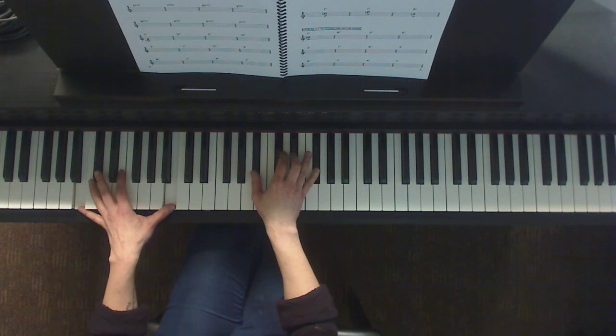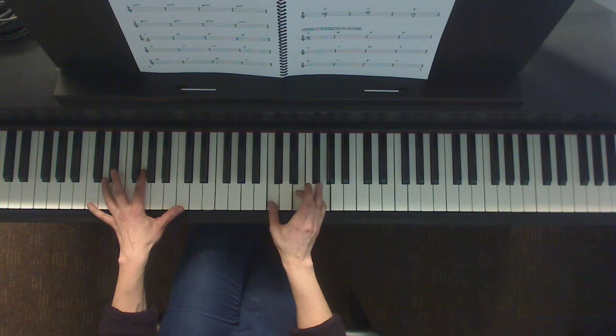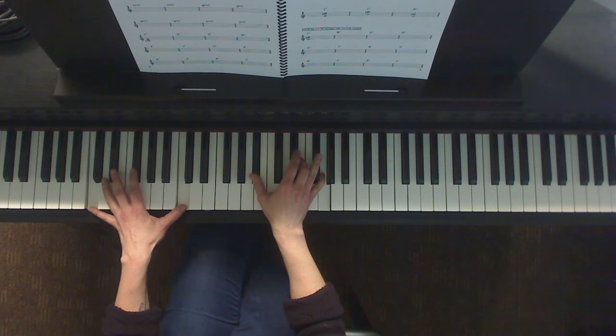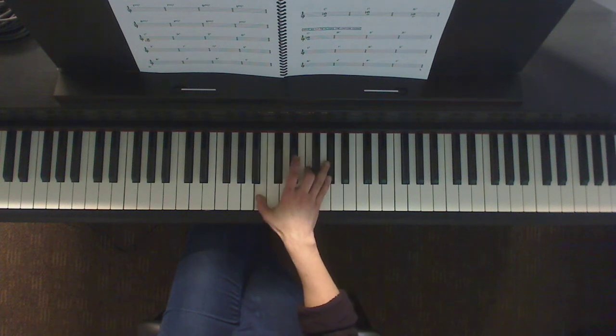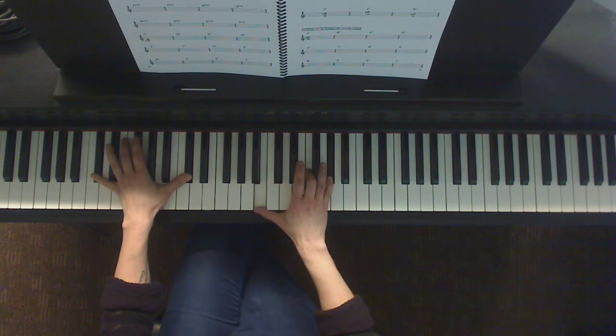Now we're going to get into the dominant chord. Let's start with the C dominant chord. Here's C major, but you get the flat 7. Now instead of going half step down, we go a full whole step down — that's a C7. For D flat 7, we get this unfortunate situation where the D flat goes to C and then C flat. We could call that B, but that would be academically incorrect — it's a C flat, silly as that may sound. So here's your D flat 7.